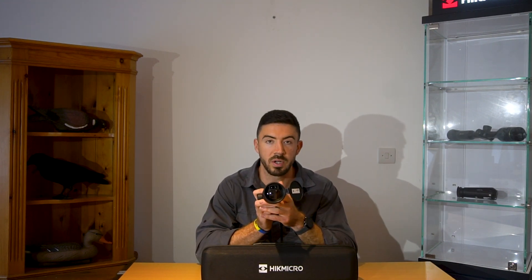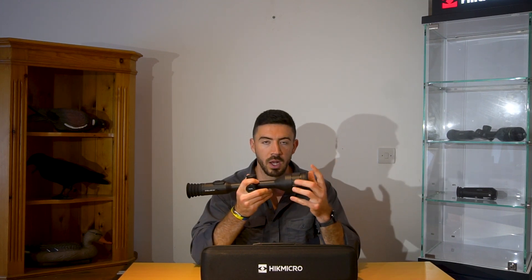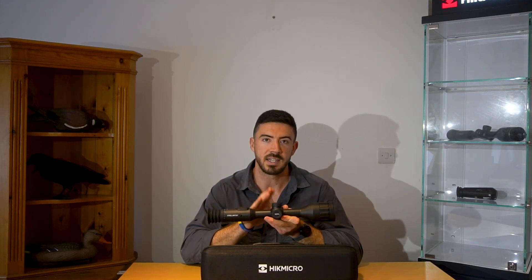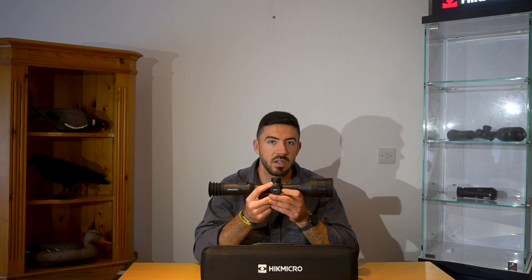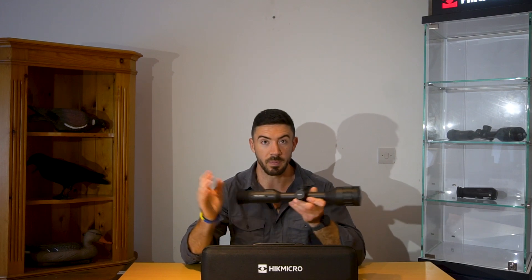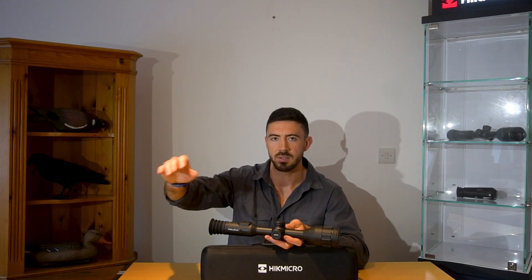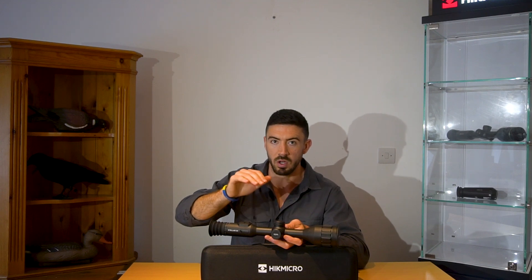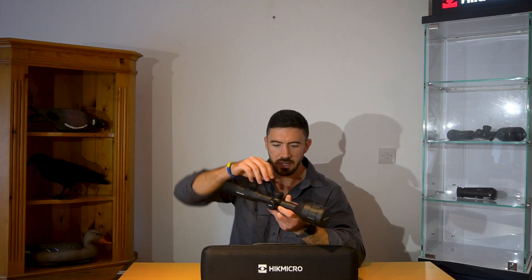It's got a 50mm objective lens, pretty much the same standard as all of your normal scopes. The wider your objective lens, the more light you can get in, so 50mm is going to give you a really nice picture during the daytime and the nighttime — just going to allow more light to flood in. Magnification: this has a digital magnification from 2 to 16 times. Two times is perfect when you're up close and scanning the area, picking up a wide field of view and spotting targets. Then you can zoom right into 16 times — so if you've got something at 200 or 250 yards away, you can really dial that in, have a good look at the animal, see what sex and species it is, and dial in on where you're shooting. It's really smooth to scroll — you just twist this knob and it zooms in and out.